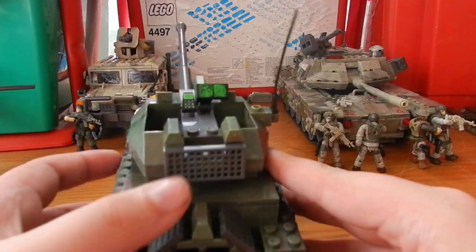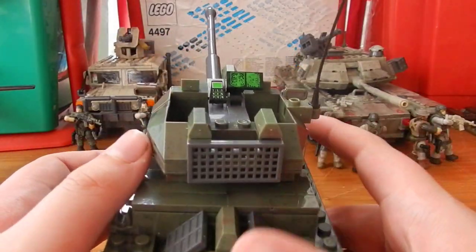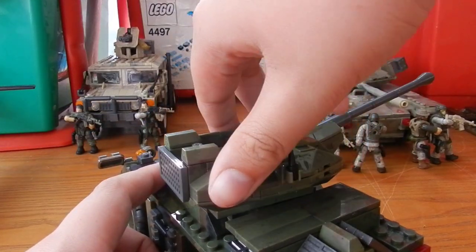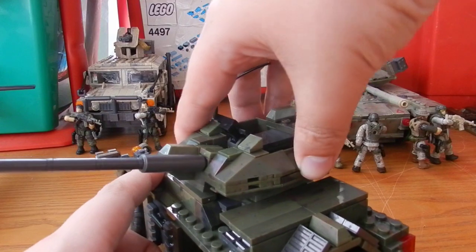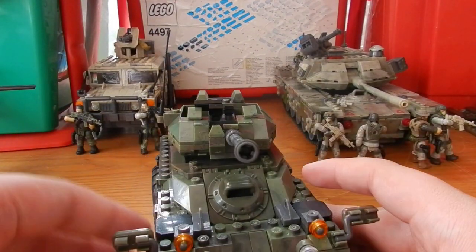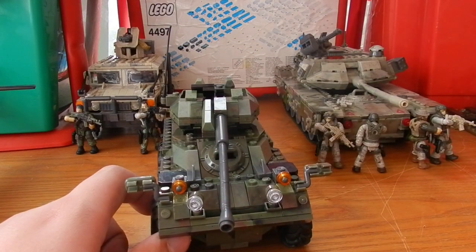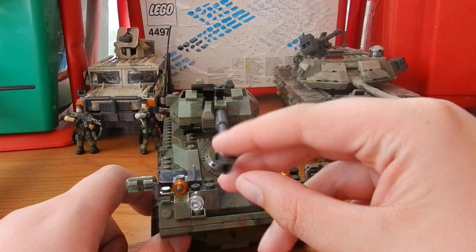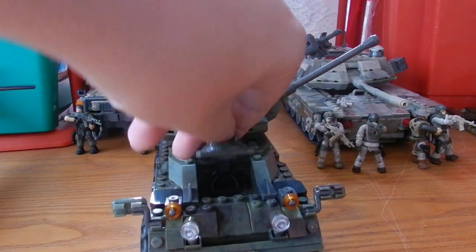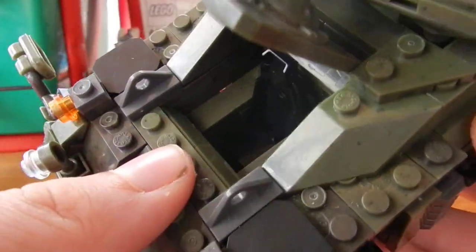Looking at the top of the turret, there's great detailing with two printed control consoles and space for two figures. The turret itself rotates — not a full 360, but a fairly nice half 360. It can also be elevated upward or pointed downward, though it generally looks nicest at a middle balance. In the centre there's also an opening cockpit with a chair and foot space for one figure.